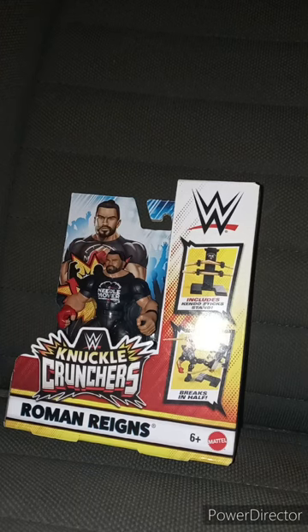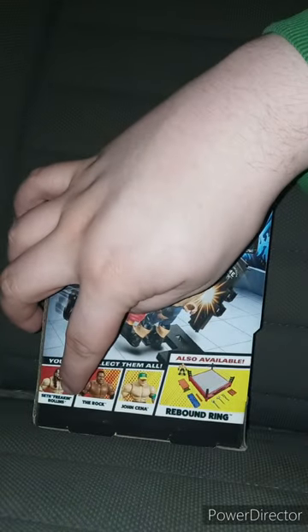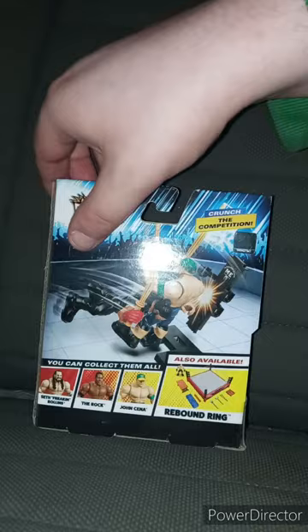All right, guys, I am back with another WWE Mattel Knuckle Crunchers unboxing. This is my third Knuckle Cruncher figurine. We already looked at Seth Rollins and John Cena.